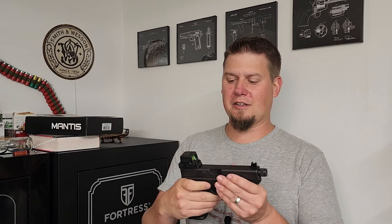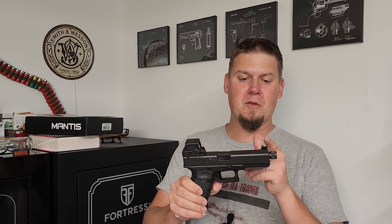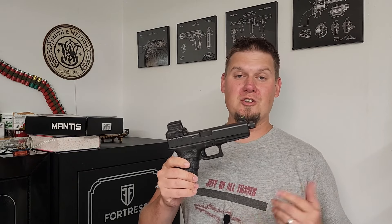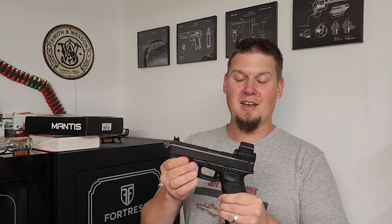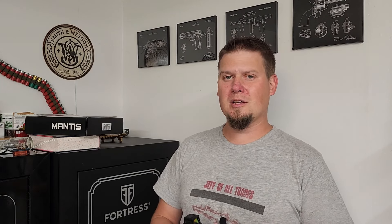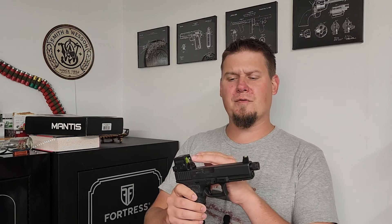And there you have it — the Holosun 509T perfectly put on this Glock 17 using the Dove Mount adapter and the raised front sight. It's absolutely beautiful. I can't wait to get this out to the range, shoot it a few times, and sight it in. It's an amazing sight, and thanks to the product, it was easy to put on this Glock 17. Thanks so much for watching, guys. Leave a comment down below and let me know if you have the 509T — I haven't seen very much information on it, but I would recommend you pick one up. If you do and you don't have a slide cut, now you know that you can actually do it. Thanks so much for watching — I appreciate you very much, and as always, be safe. I'll see you in the next one.